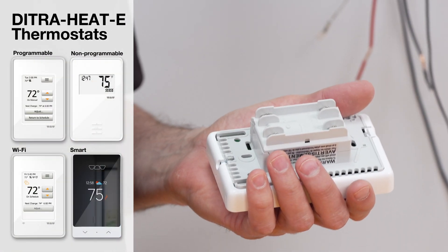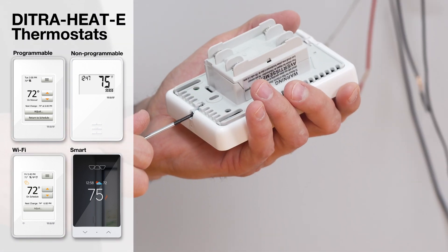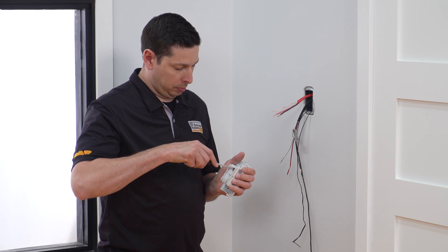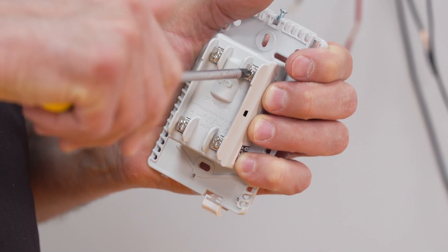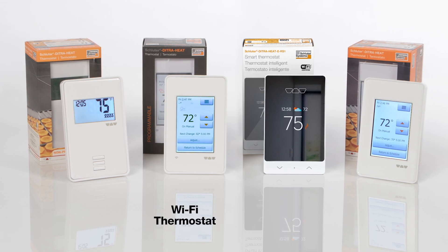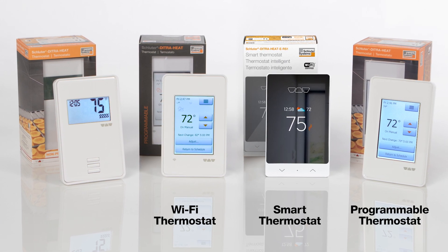DITRA-HEAT E thermostats are digital thermostats with remote floor temperature sensors that control the heating cable's operation. They feature a Class A ground-fault circuit interrupter and support both 120-volt and 240-volt cables. There are several options available, including a Wi-Fi thermostat, a smart thermostat, as well as programmable and non-programmable versions.